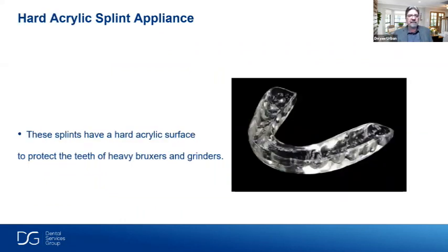The hard acrylic splint appliance was probably one of the most popular in the laboratory when I first started. They have a hard acrylic surface to protect the teeth of heavy bruxers and grinders. When making these appliances, a lot of the know-how is not always presented. Sometimes they're not relieved correctly, causing pain interproximally between the teeth and gingiva. We want to make sure they're relieved accordingly while still maintaining retention so the appliance stays in place.